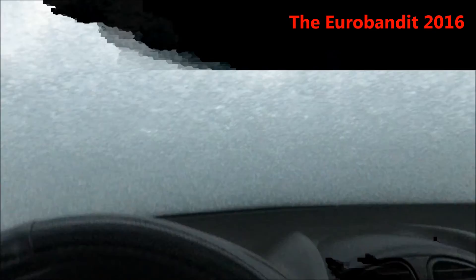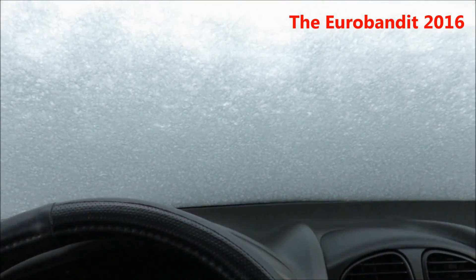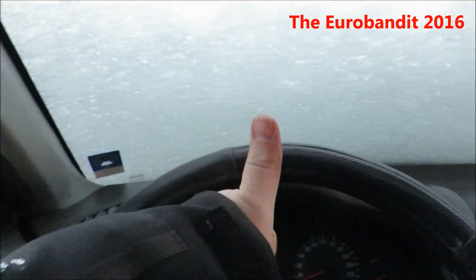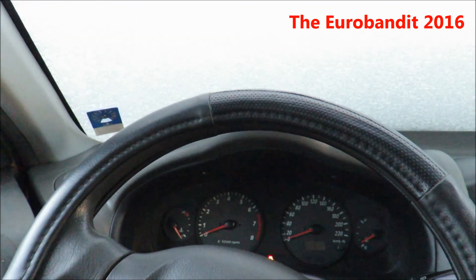And there you go — this was a cold start of a Hyundai Santa Fe. Hope you liked this video. If you did, why not give it a thumbs up, check out my other videos, and I'll see you next time. Cheers!